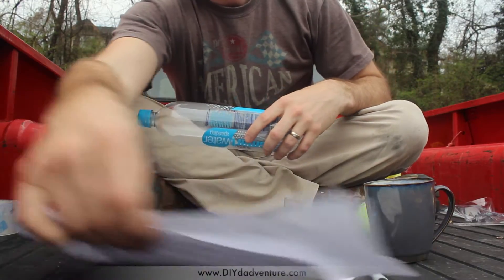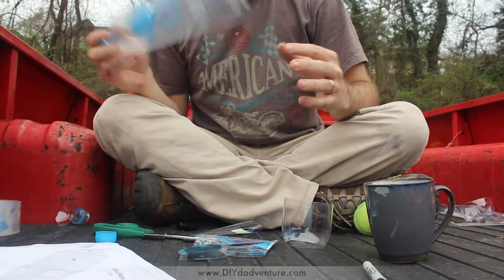Hi guys, welcome to Dadventure. This is a really quick and simple example of how to build a water rocket.